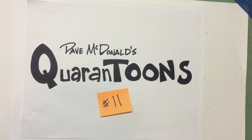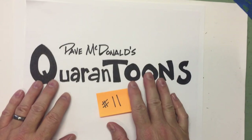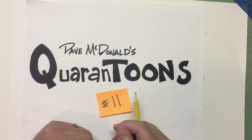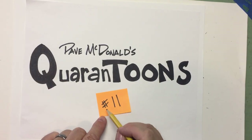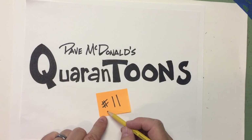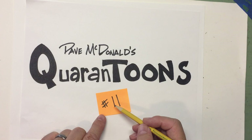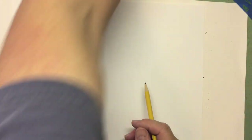Hello once again, my friends. Dave McDonald here. Another episode of our Quarantunes, drawing together to help pass the time. I hope you're doing well today. I stopped writing day number because I'm not sure — I've lost track of what day it is. I just know that it's the 11th video. It's gone on so long here. We'll just keep track of how many fun videos we create.